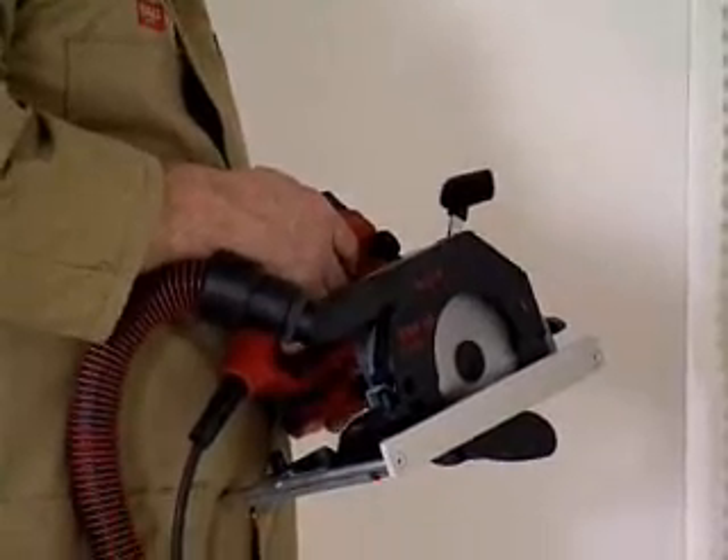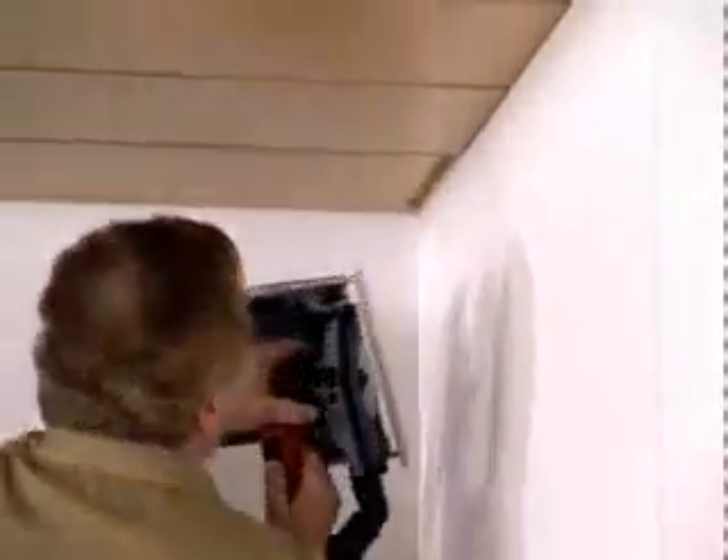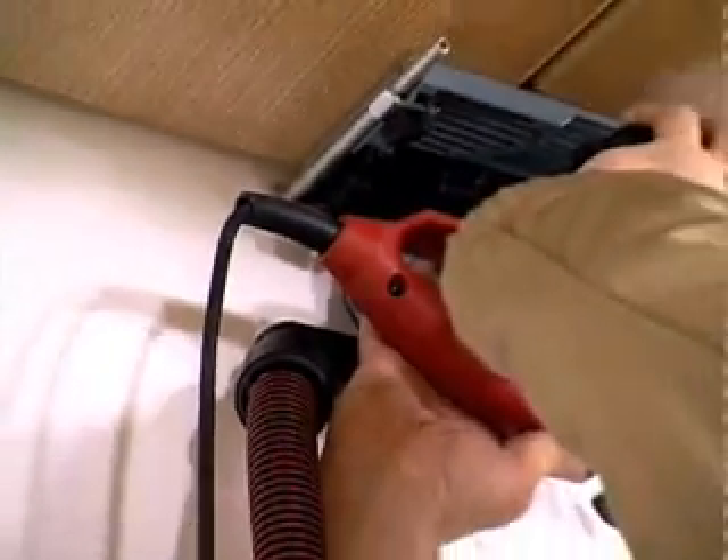The parallel fence is a great aid when sawing shadow gaps as well. The supplied adapter for deflecting the hose proves useful for overhead work.